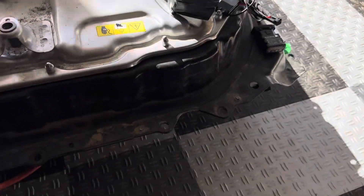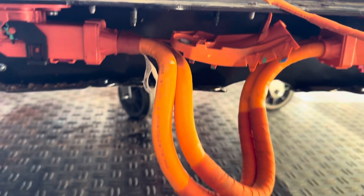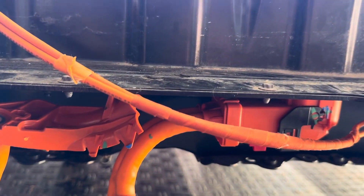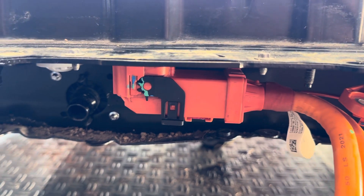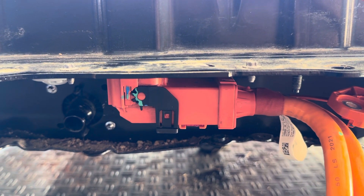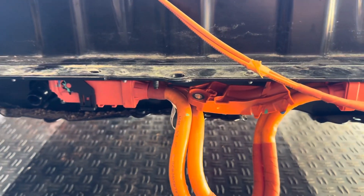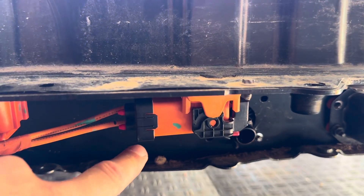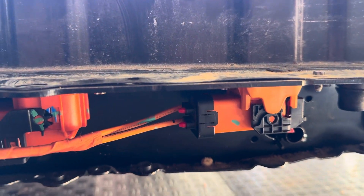To close the HVIL loop, you also need to make sure the high voltage plugs are closed. I'm just using a high voltage cable to connect the rear motor to the front motor plugs, but you can just use any kind of pin to close those little HVIL contactors inside — the small ones, not the big contactors. And then you also need to do the same with the smaller plug which usually runs to the AC compressor.